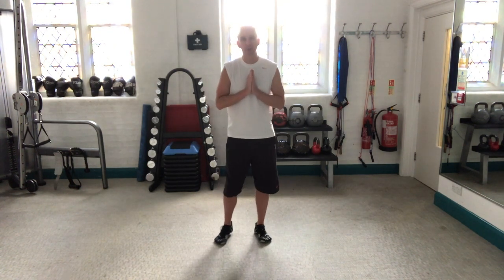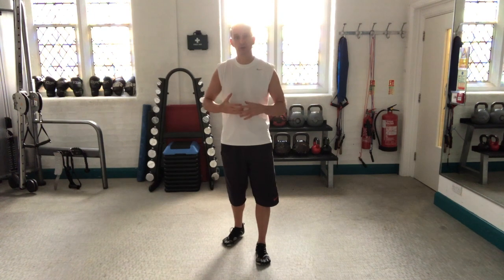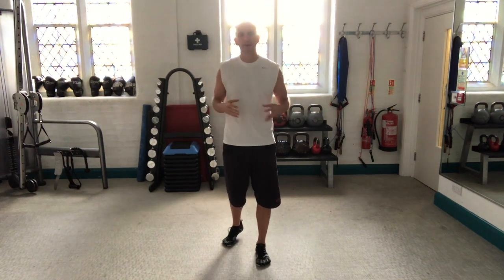What I've also found from my own experience is that I tend to start games much better if I do that mobilisation than if I don't. It kind of gets me really up and going, moving, more alert and ready to go.